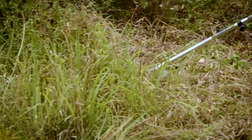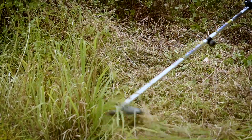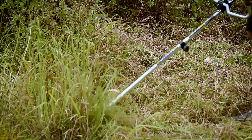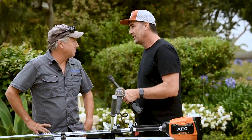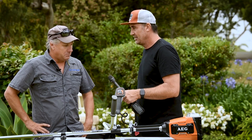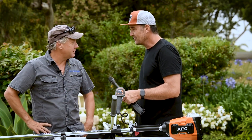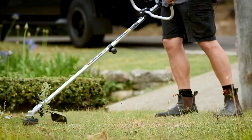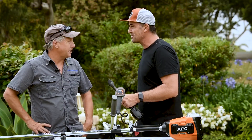Andrew just smashed through that shrub and the woodier brush out there in the paddock. In terms of power and overall feel — ample power, equivalent to a petrol-powered machine, nice and quiet, no dramas with the thicker stuff.